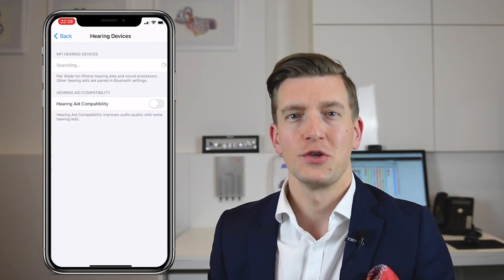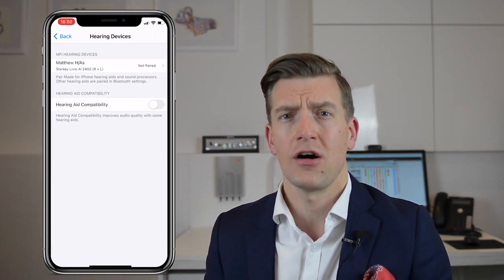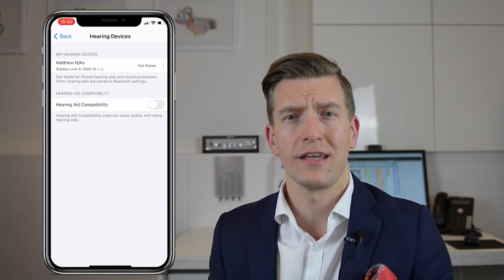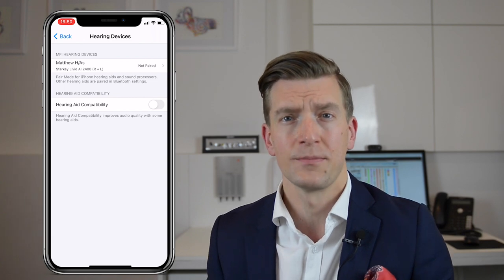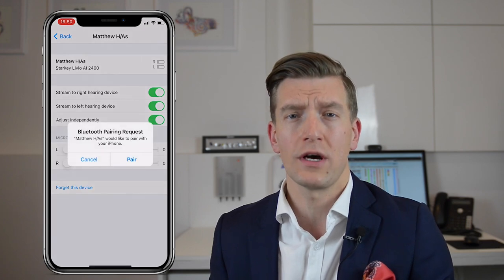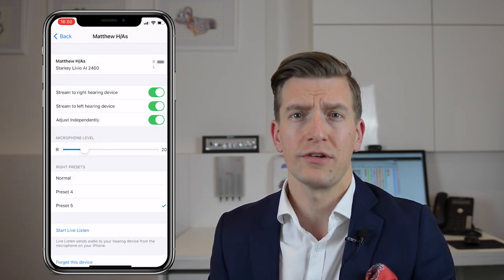Step three. Your name should now appear on screen. If you're wearing two hearing aids, you should see R plus L, standing for right plus left. If you're wearing just a right hearing aid, you'll see an R, or if it's just a left hearing aid, you'll see an L. Click on your name and it will prompt you to pair with those hearing aids. It will prompt you twice if you're wearing two hearing aids, and once if you're wearing one hearing aid.